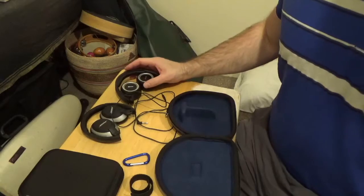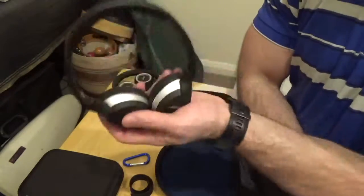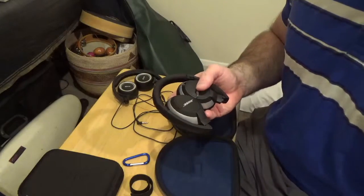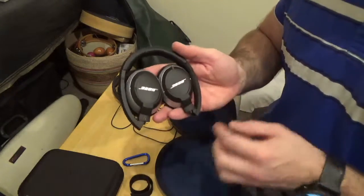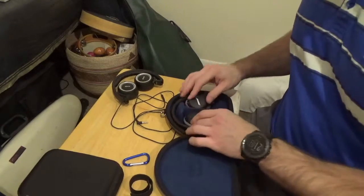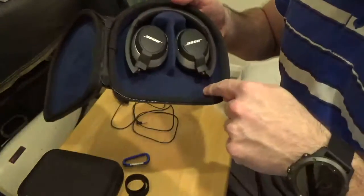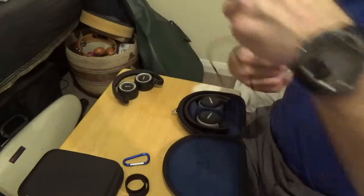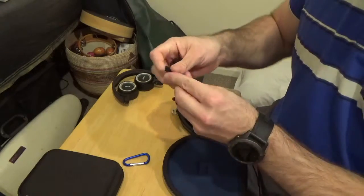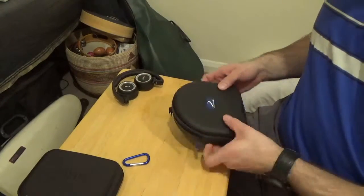Let's start by fitting the Bose OE2s. The On-Ear 1 and On-Ear 2 will both fit — they're the same headphone with just a slightly different paint job, and the same goes for the Bose SoundTrue On-Ear headphones. We fold them like this to make nice use of the T-mold. The storage space at the bottom holds the cable, airplane adapters, or anything extra. We wrap that up with the cable tie, and the case closes no problem.